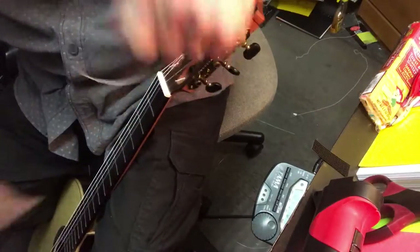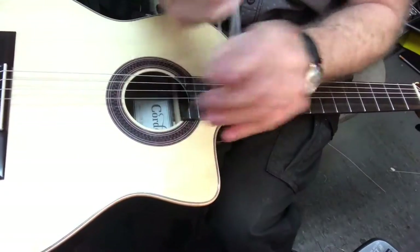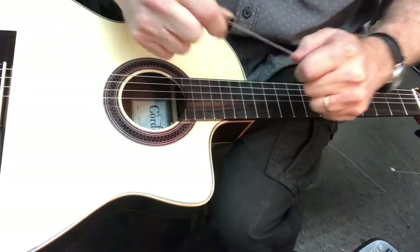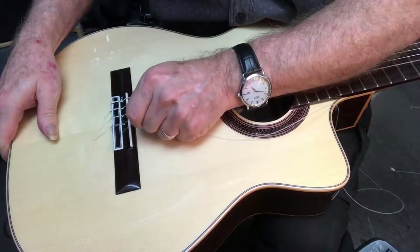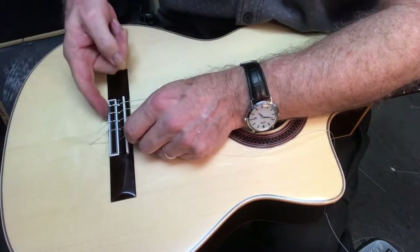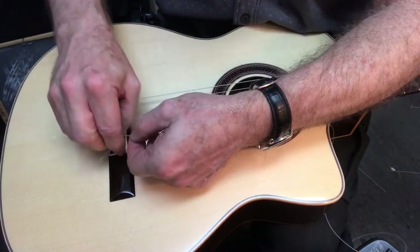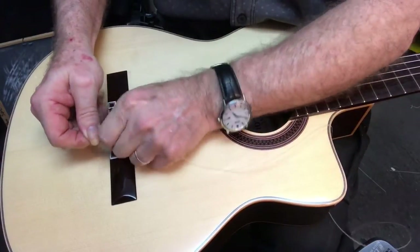B string — definitely going three times around on the bridge. Strong end. Don't use that painted ball end down here — that's not what that's for. You want the solid produced end. And don't try to put your ends like this one's captured by that — that's the way they send them from the factory. But don't do that, because if you break one string you're not going to be able to get it out and it's going to be a nightmare.